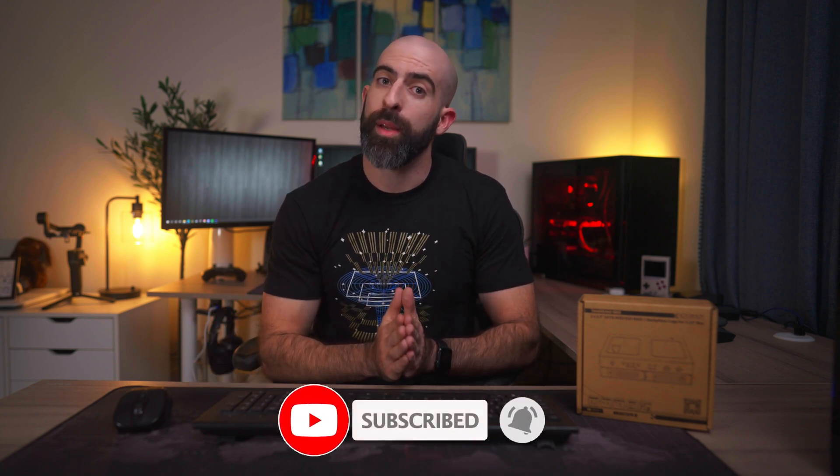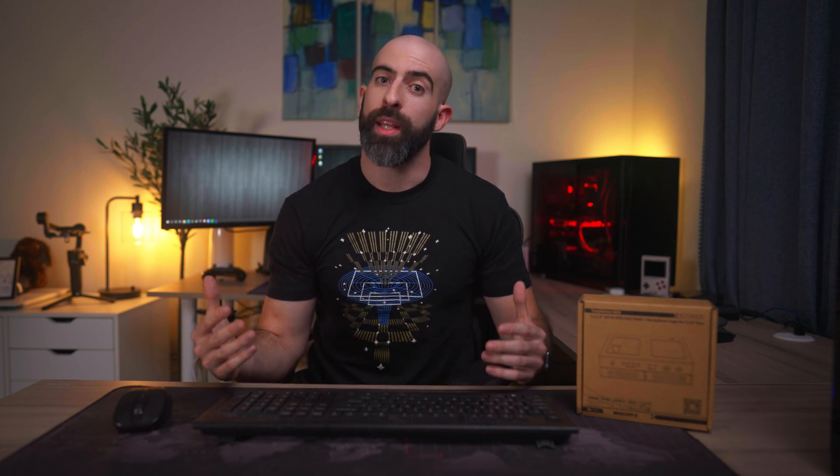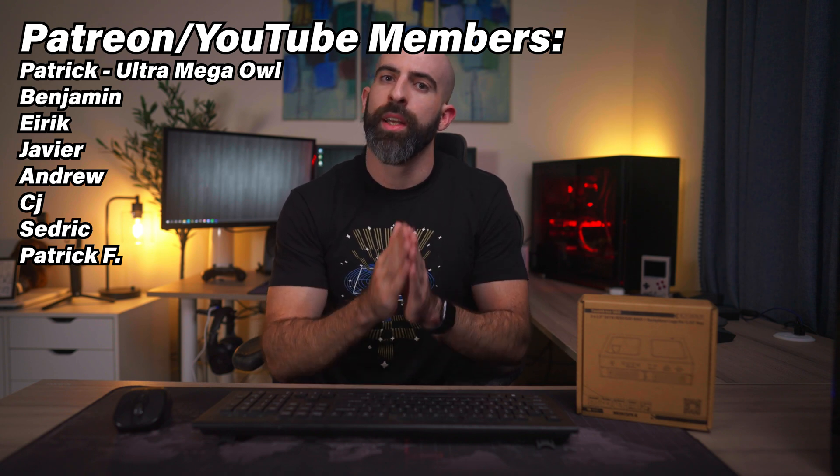That's it! I hope you enjoyed the video, learned something, and found it at least somewhat entertaining. If you did, drop a like below. If you like content like this, please consider subscribing. I have links below to my Discord if you want to hang out with a bunch of nerds, and a link to my Patreon if you want to support the channel. I sincerely appreciate all my patrons - you guys are the best. Thanks so much for watching and I'll see you in the next one.